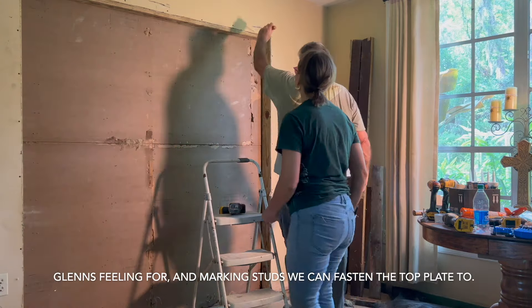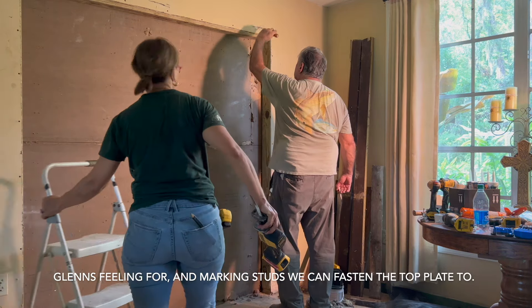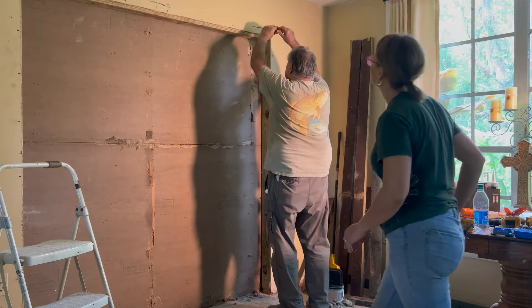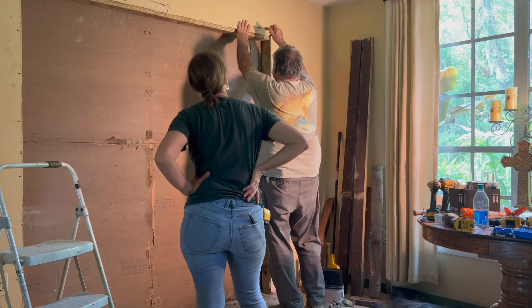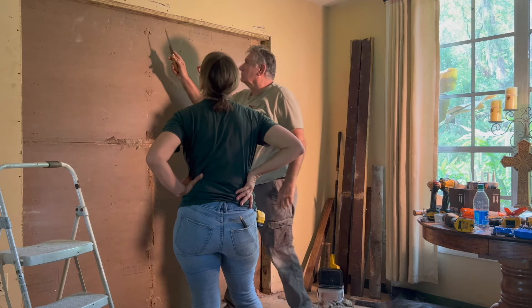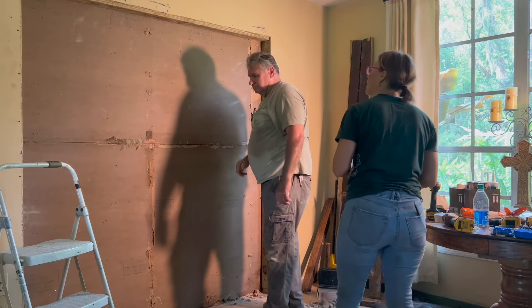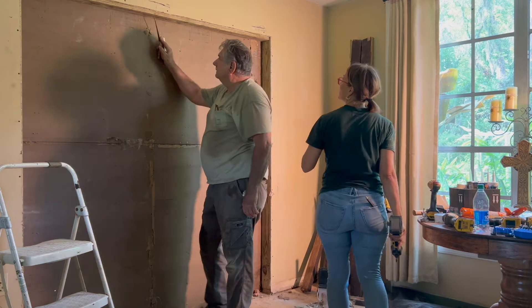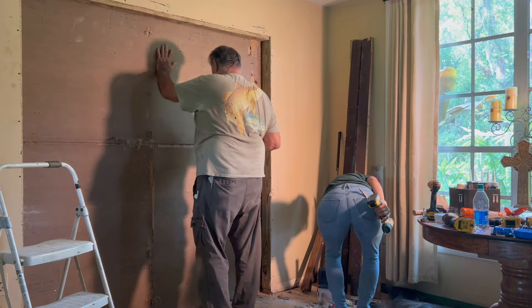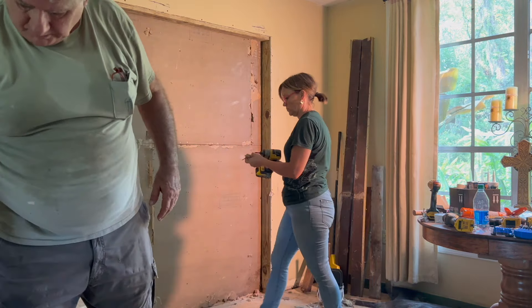We need a couple of long screws yet. Now we need two small screws — right here, right there, and right there. Push them up into that metal tube as far as you can.